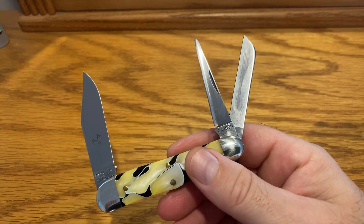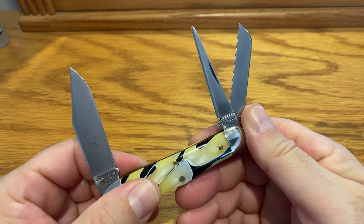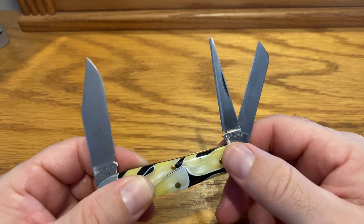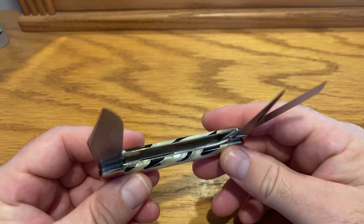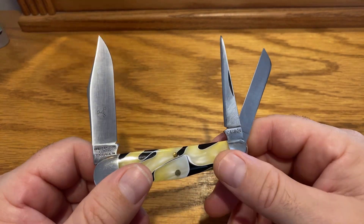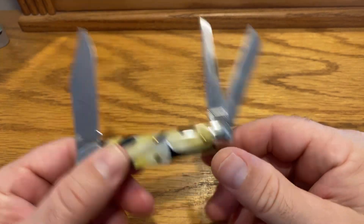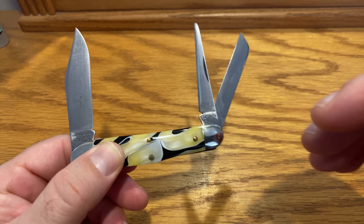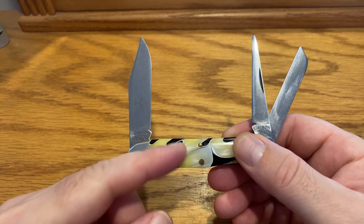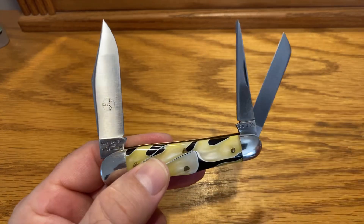A friend of mine was over about last month and he told me, 'Is there any way I could get that?' I said, 'I don't think so — you could look and search.' I told him what it was. He goes, 'I couldn't find that knife,' and he was willing to pay. If you could find them, you're going to pay double. I'm finding out now you're almost paying triple for the knife.